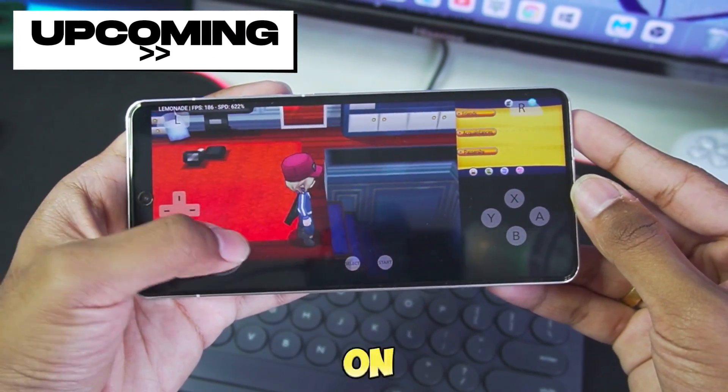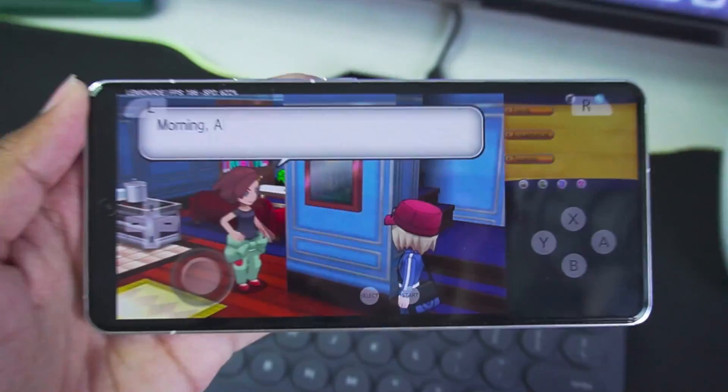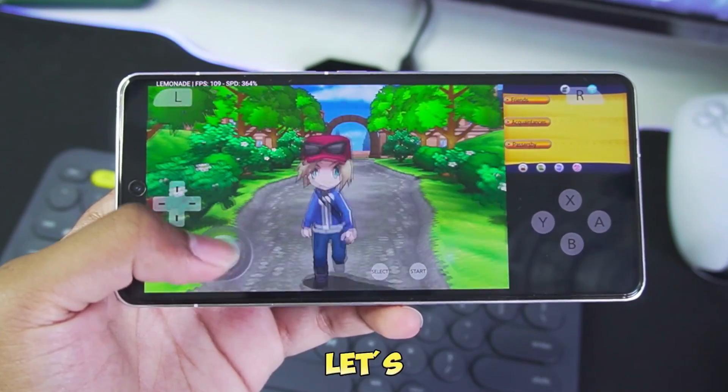As you guys can see, we are playing Pokemon X on the Lemonade 3D Simulator on Android and getting more than 150 FPS. Let's get started.